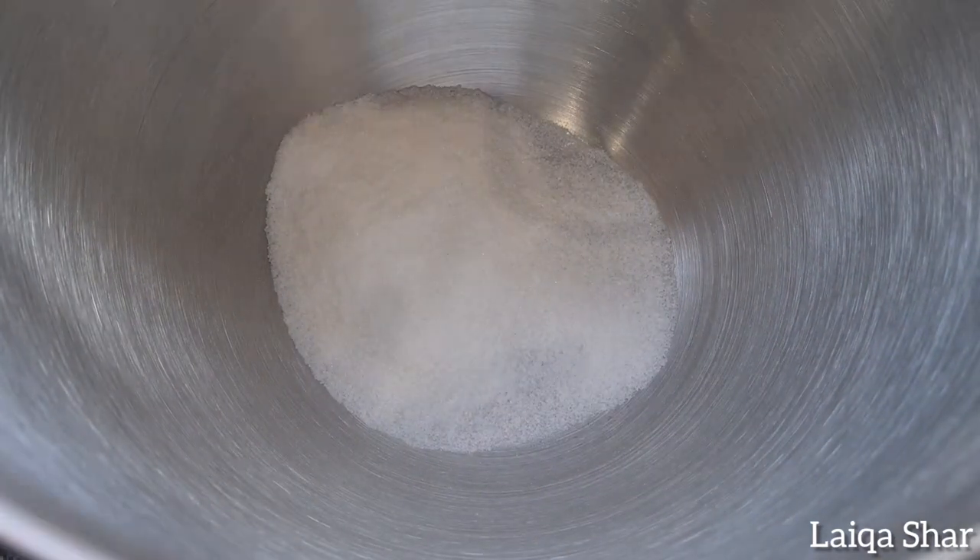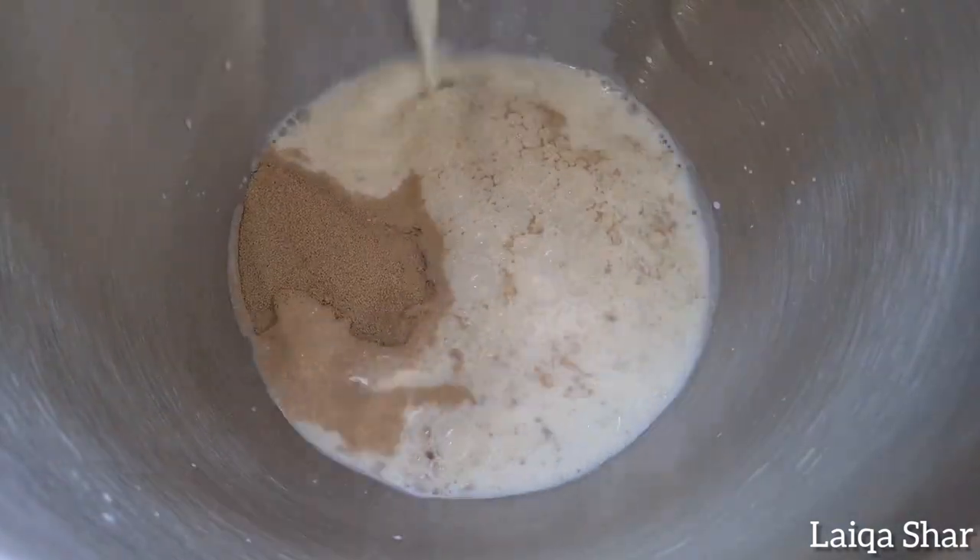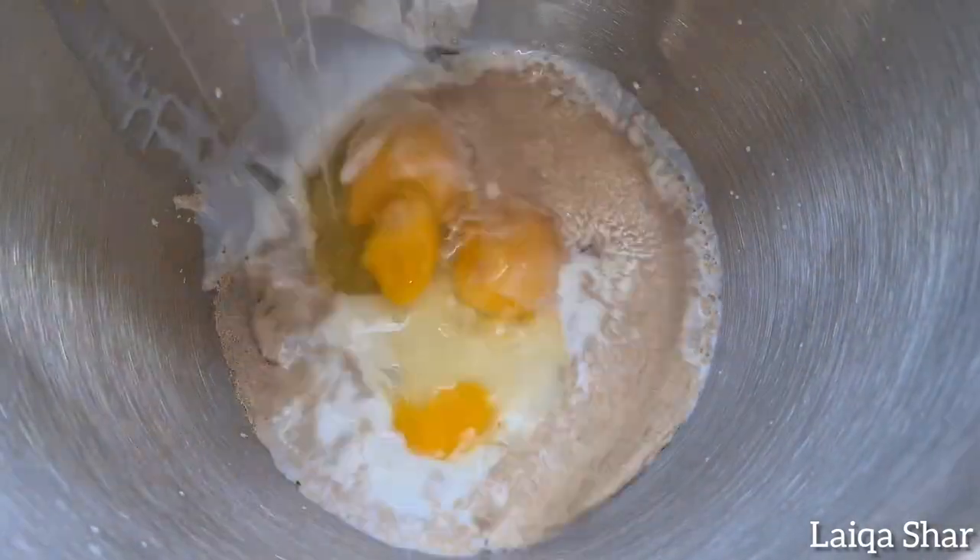In the bowl of your stand mixer, combine your sugar, yeast, milk, eggs and melted butter.